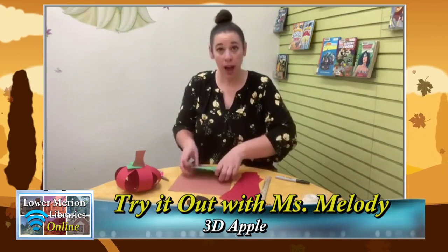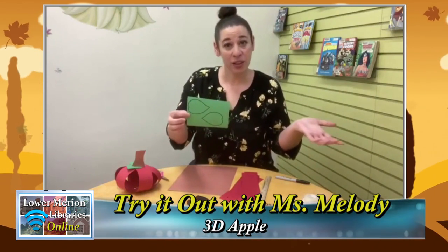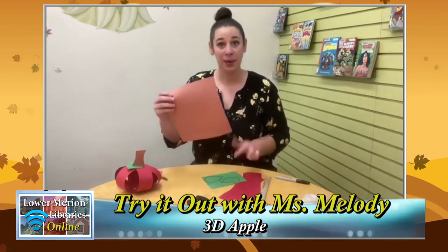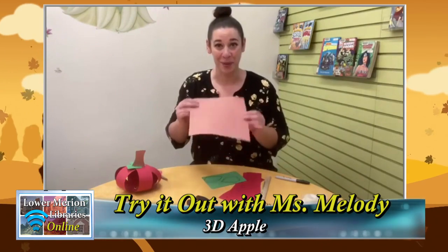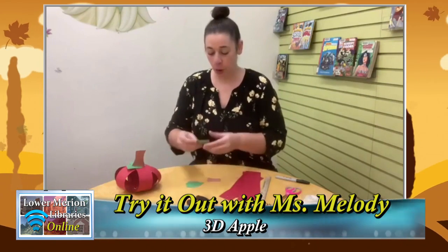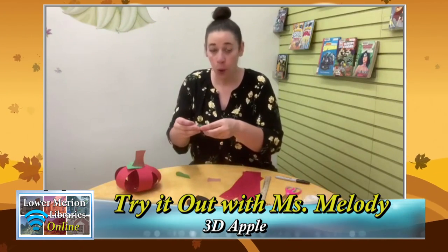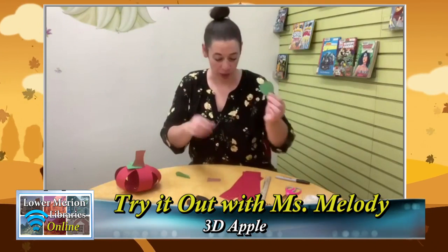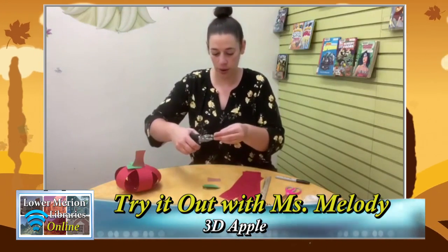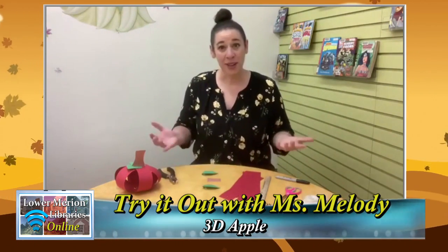Next you're ready to draw your leaves and cut a stem. I already pre-drew some leaves — these can look however you'd like, or allow your toddler to draw them, or draw a little template for them to cut out. Take some brown paper and cut out a rectangle for the stem. Once you've cut out both your leaves and stem, fold your leaves in half to make them look a little more leafy and realistic. Then hole punch one hole in each of the leaves — don't punch a hole in your stem though.